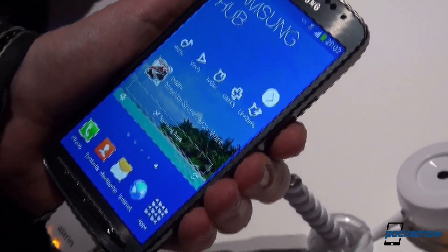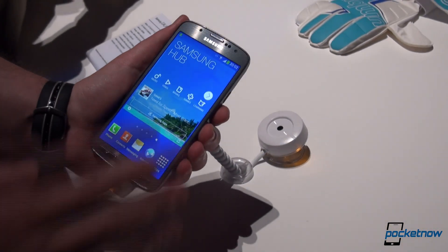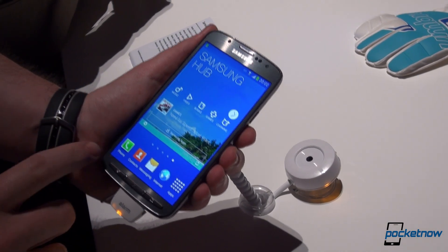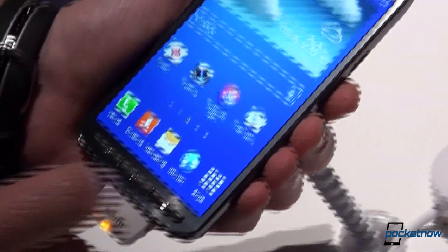Here we are with the Samsung Galaxy S4 Active, the ruggedized version of the Samsung Galaxy S4. As you can see, a huge part of this design has been borrowed from the S4, aside from these buttons right here, which are actual hardware buttons.